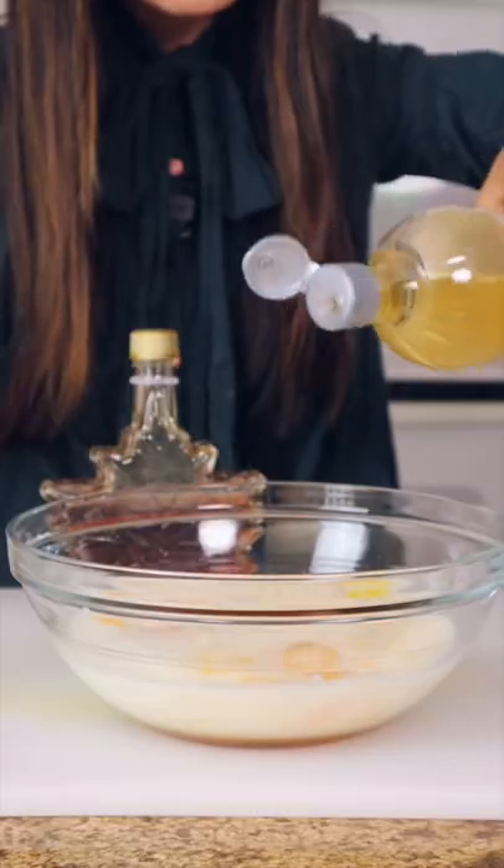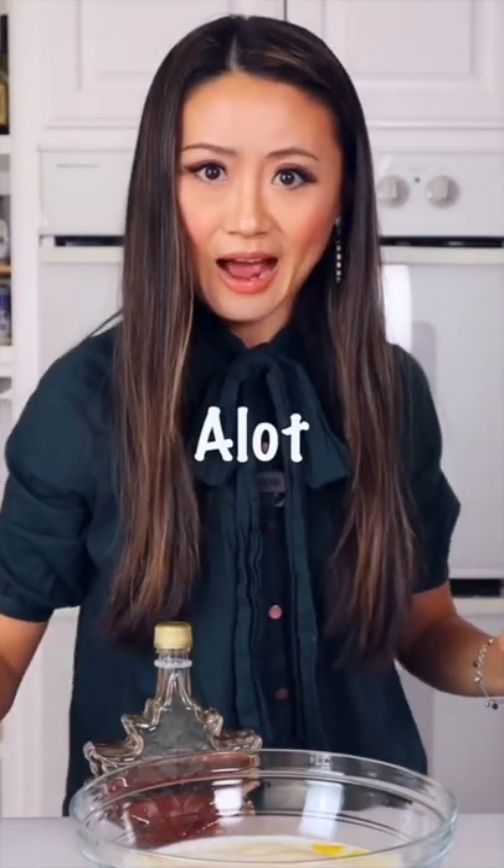Pure maple syrup, just a little bit of vanilla — that was a lot. Vegetable oil. You know me, I don't measure with my Chinese eyeballs, I measure a few.